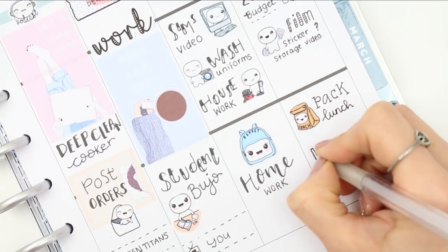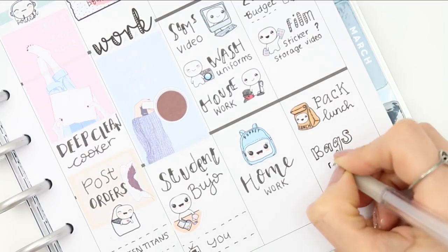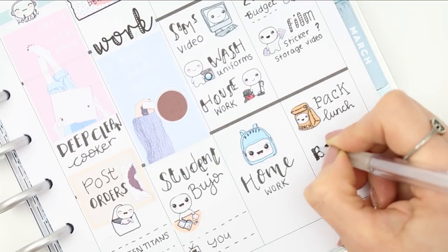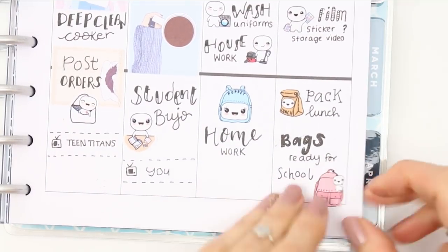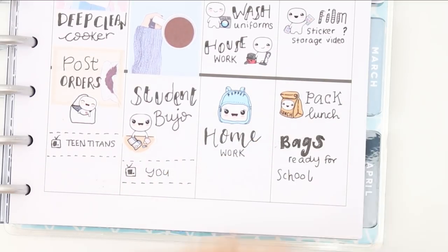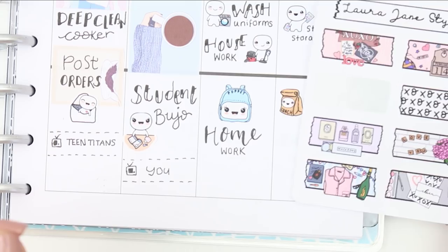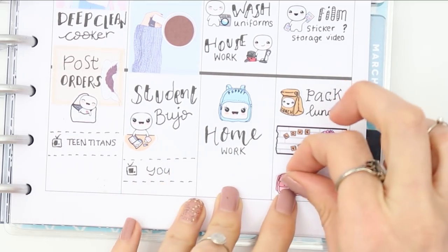I also need to pack lunches for everyone for Monday morning, so I reminded myself with a pop-it lunch sticker. I wrote that everyone needs to get their school bags ready, but I messed up the letter G. I tried to correct it, it went wrong, so I cut down some plain sticker paper and stuck it on top. You can still see the word 'bags' underneath in thick black, so I used one of my washi strips to cover it up — they're really good for hiding mistakes — then put another pop-it down and wrote 'bags.'